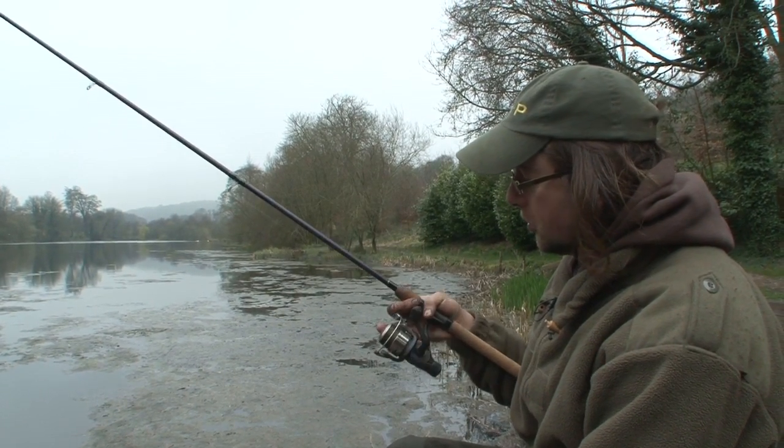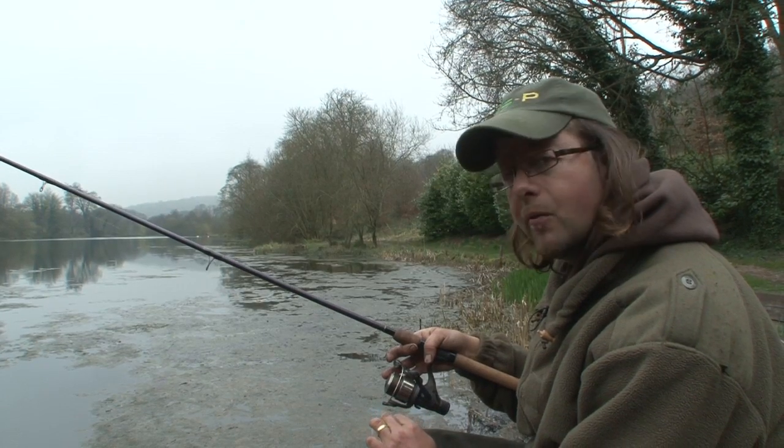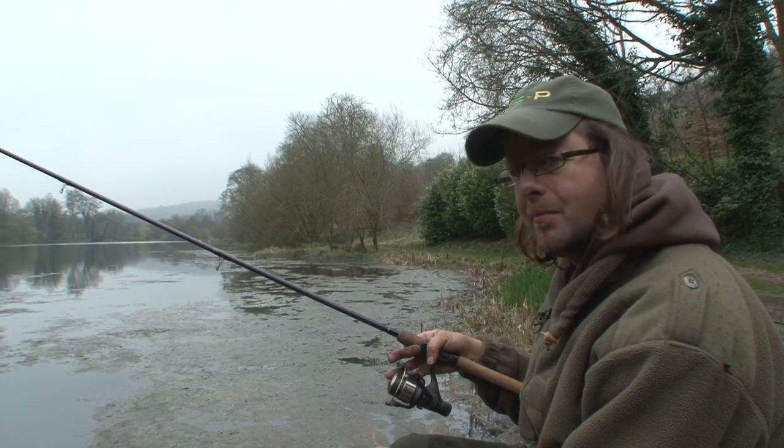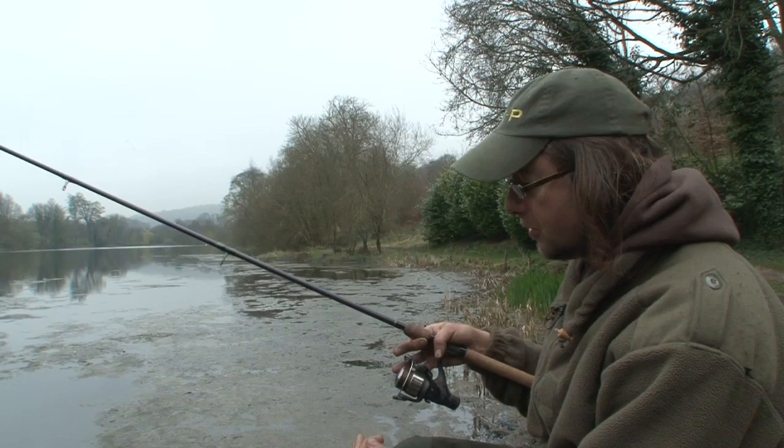I've got 2.6lb line on. It's Drennan float fish line and I've treated it with washing up liquid just to make it sink even better, just to get underneath the surface scum and make sure I've got great float control.